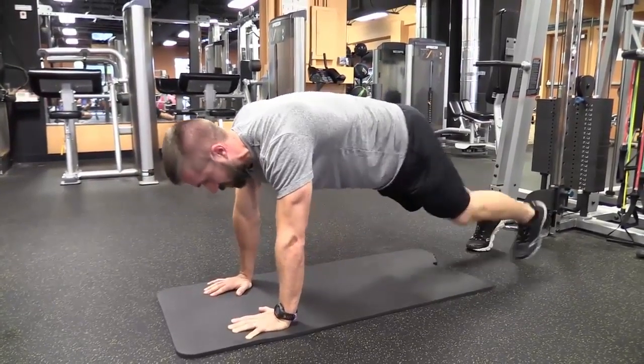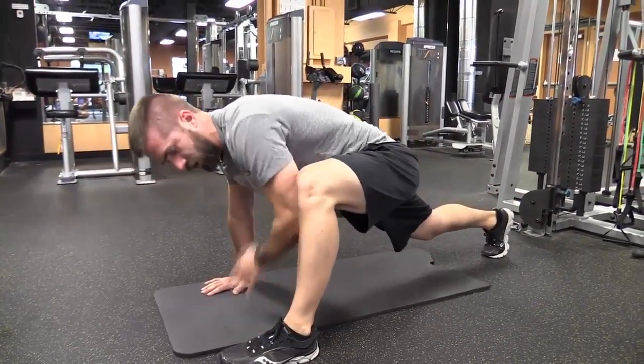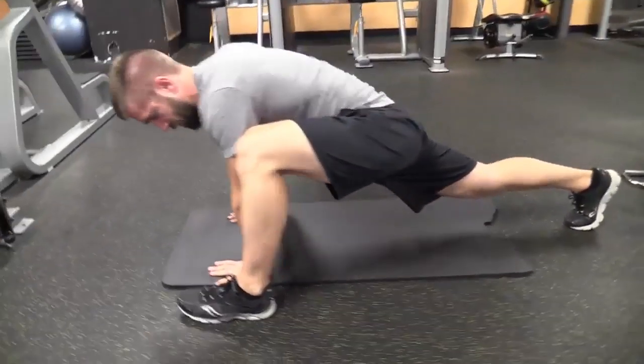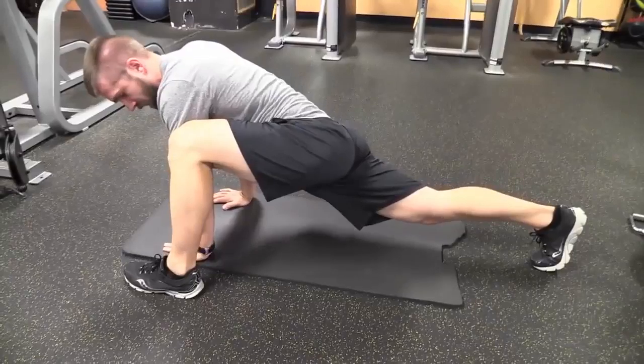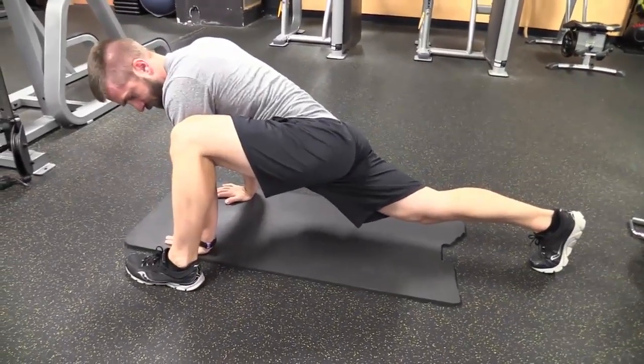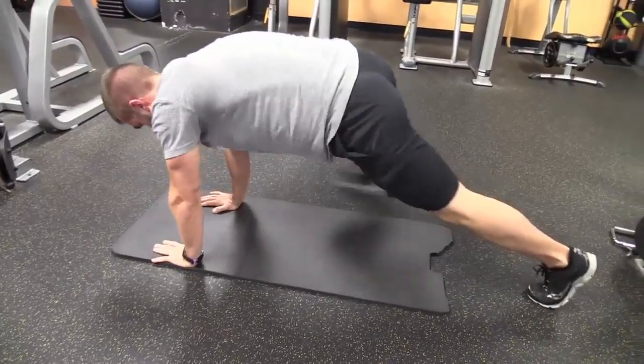Now we're going to stay in this position but bring one leg forward. We're going to drop the opposite hip down to the floor, keeping that back leg straight. All we're doing is rocking that hip down to the ground. Same thing on the other side.